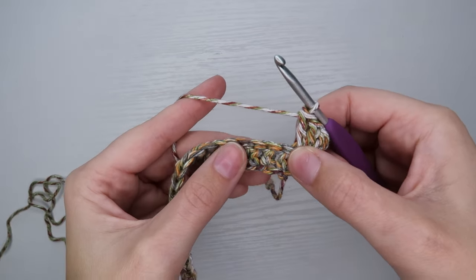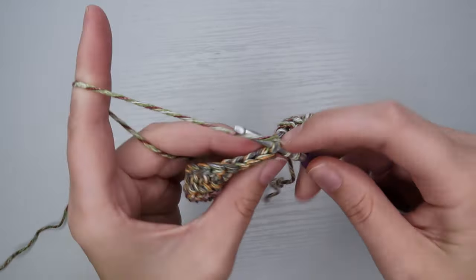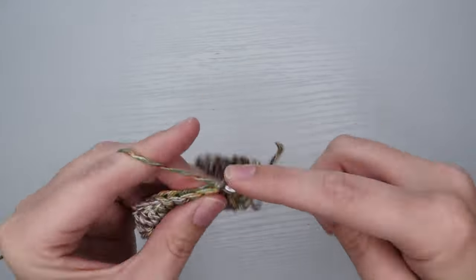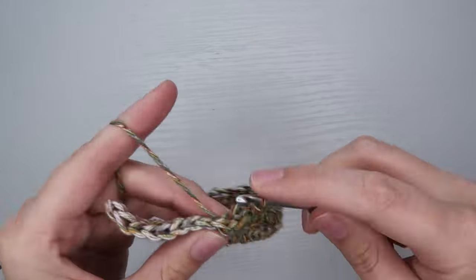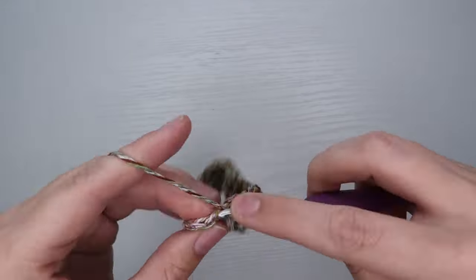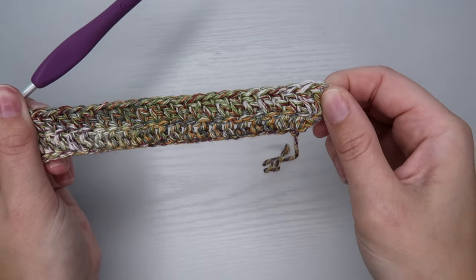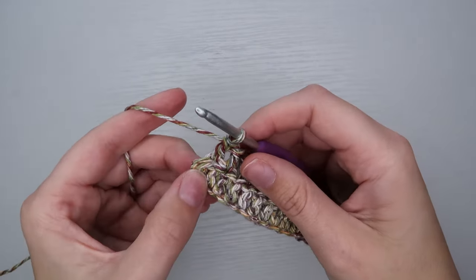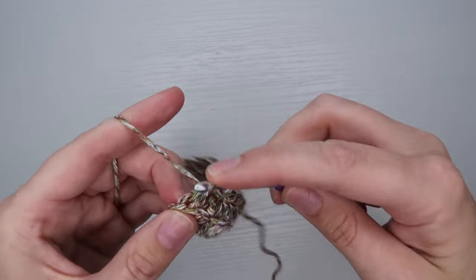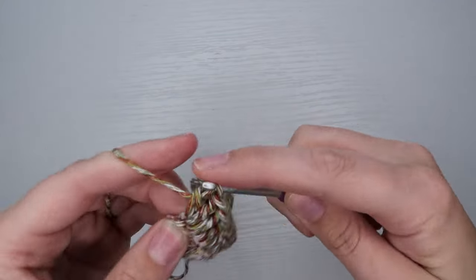Now I'm going to continue my double crochets all the way across until I get to my last stitch in the row. Here at the last stitch I want to match the increase that I did at the beginning — which was three double crochets in the first stitch — so I want to do three double crochets in my last stitch. I'll yarn over, go through the last stitch, do a double crochet, another double crochet into that same spot, and then another one so I have three in total.